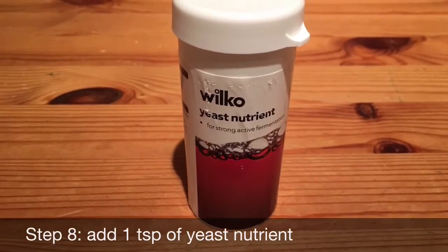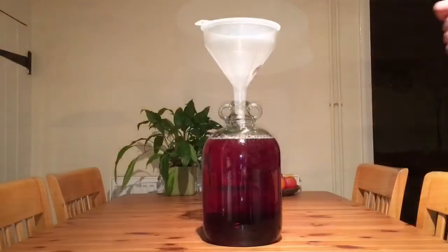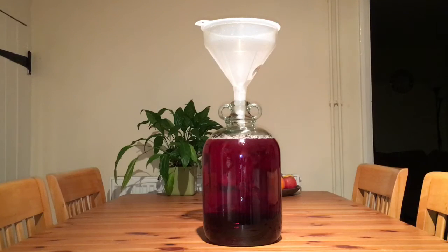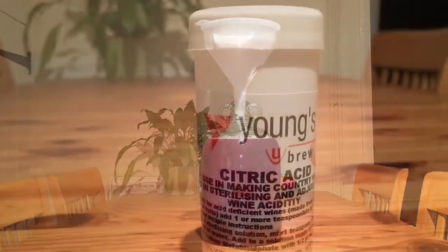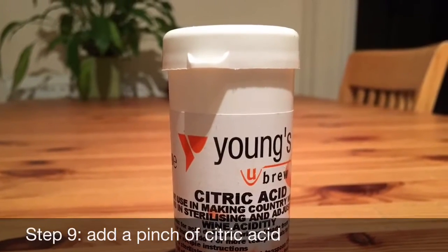Step 8: Add 1 teaspoon of yeast nutrient. Step 9: Add just a pinch of citric acid.